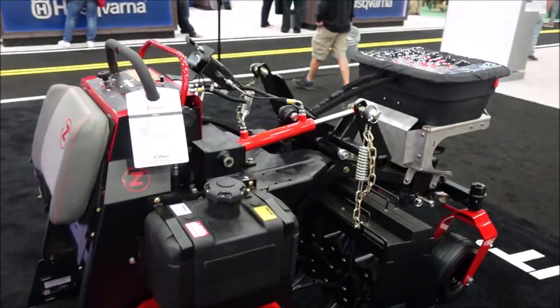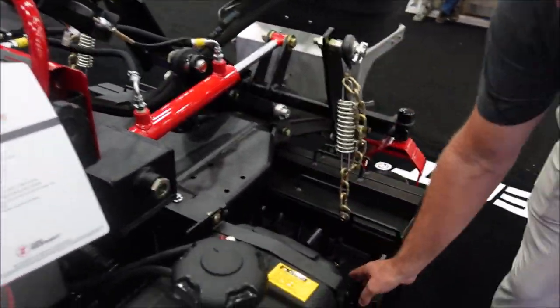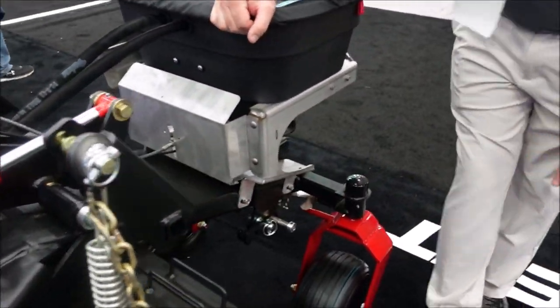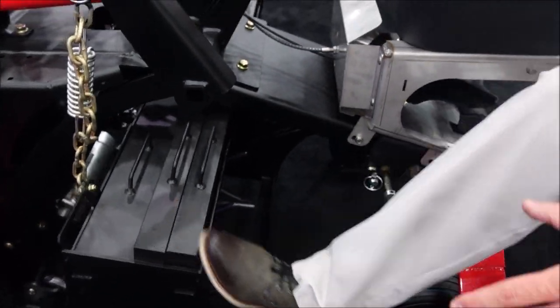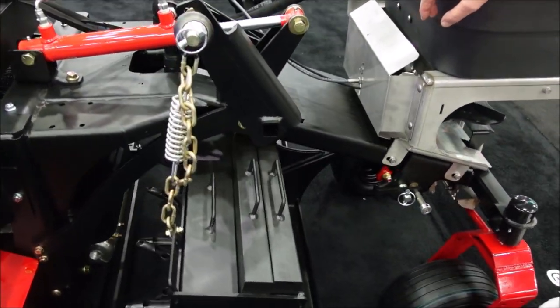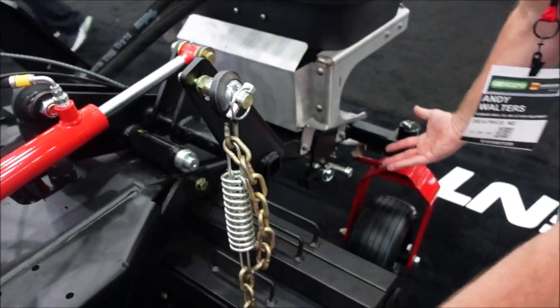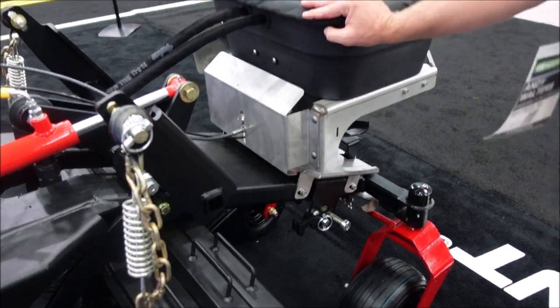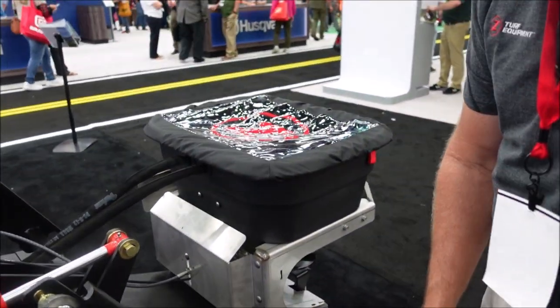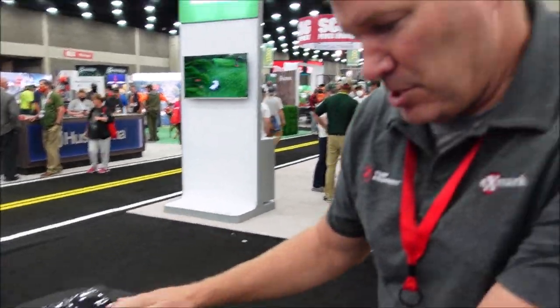One more machine — this is called the Z-Airate. This is our biggest model, the 4640: 46 inches wide with a 40-inch aeration width. It's a split drum, which allows the head to turn while you're aerating — about 30 degrees left and right while the head's down — before you lift it up. There's a lot of downforce: these weights are 105 pounds apiece, and when the cylinder goes down it picks the front tire up off the ground. That seed box there — yes, you can put seed in here, plus starter fertilizer, so one machine goes out and aerates, overseeds, and spreads starter fertilizer all at once.